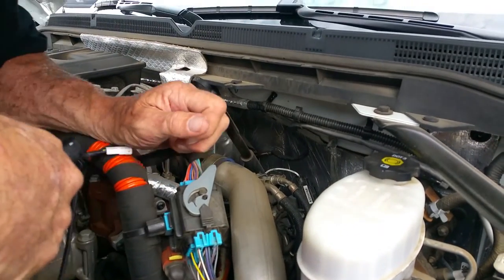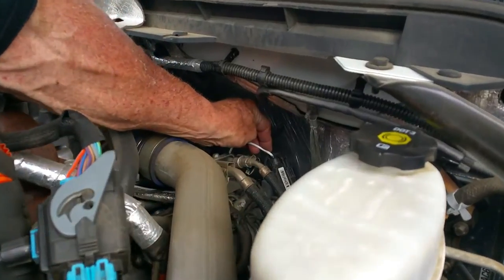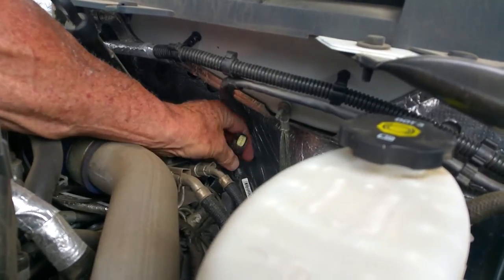We're going to reach to the back where the transmission filler tube stick is. There's a white wire sensor back here. We're going to go right behind it, pinch it, and pull it right out. There's the sensor, and here's the wire.